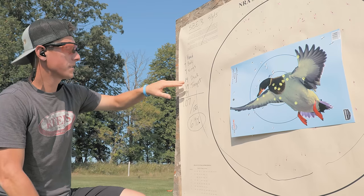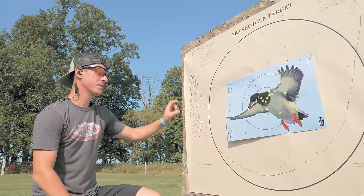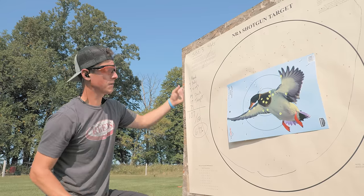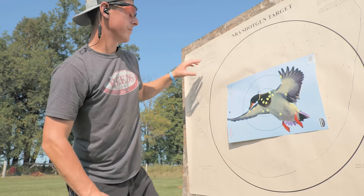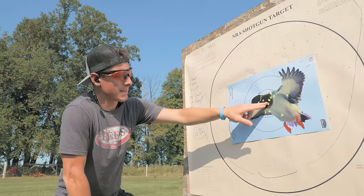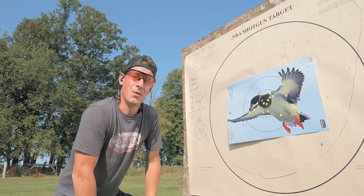We ended up with 14 in the duck — one in the head, nine in the body, four in the wings. Within this 30-inch circle, we had 107 pellets out of 156, about 69%. We did shoot a little high — several pellets up there — and slightly left. Point of aim was about there, point of impact was in this vicinity. So a little high, a little left. Actually not terrible. Let's move on to the next one.